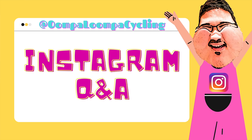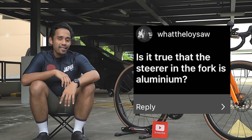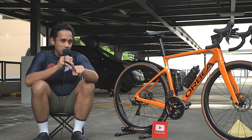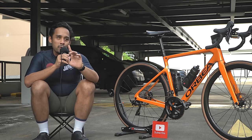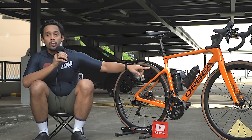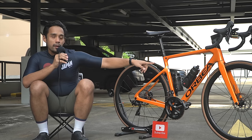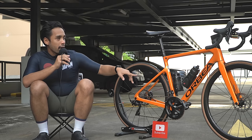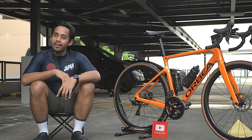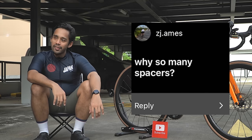Now we move on to the Instagram Q&A — follow me on Instagram and you get a chance to ask or roast my next interviewee. First question: Is it true that the steerer in the fork is made out of aluminium? Yes, it's true — I found this out recently. I went down to Trilab, one of the Orbea dealers in Singapore. They bring in the M20 and M10 but not the M30. The salesperson told me the M20 has a full carbon steerer, but mine — the M30, being the entry-level bike — has a carbon fork but an aluminium steerer.